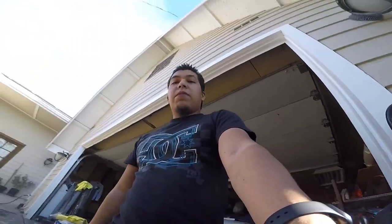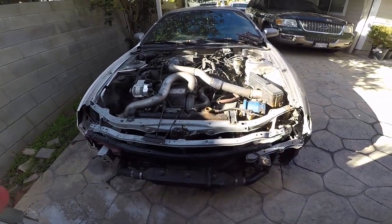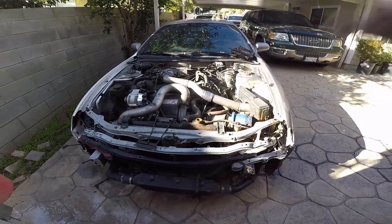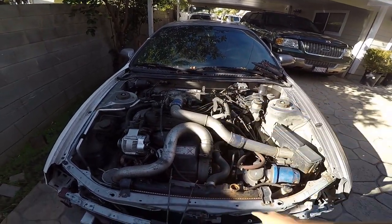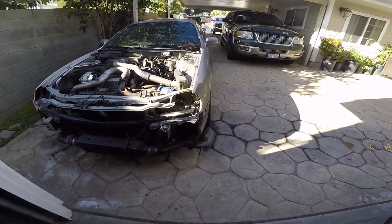Welcome to Rafa's Garage. Today we're working on a GT4 and we're gonna do a compression test to see how it is. Last time we tried it, the car was seized because I didn't put a cover on, and I think some water got into it through the spark plugs.